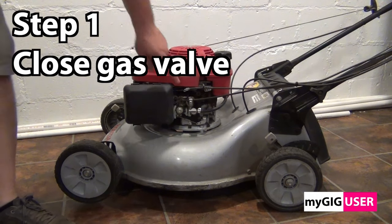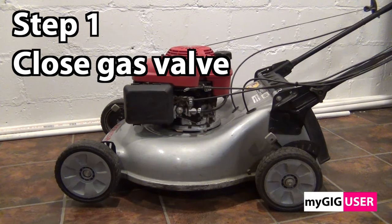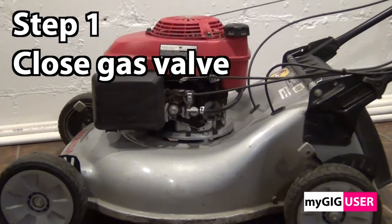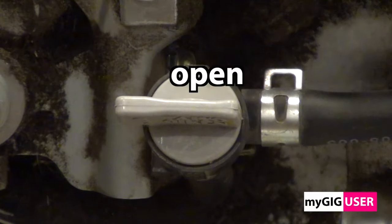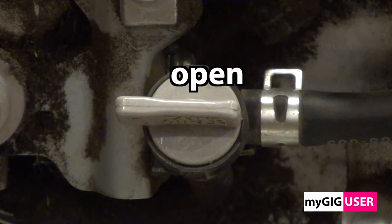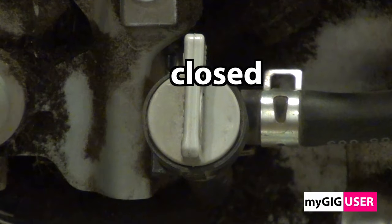Step 1. We have to close the gas valve. When the valve handle follows the line, then the valve is open. When the valve handle does not follow the line, then the valve is closed.